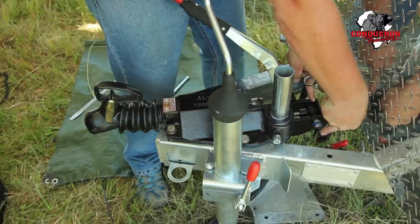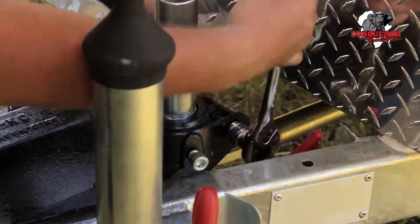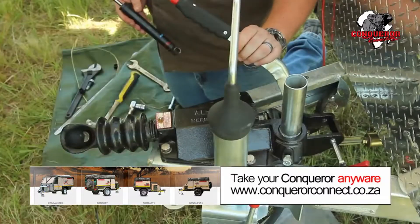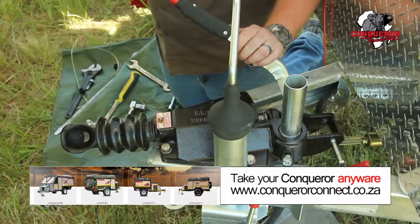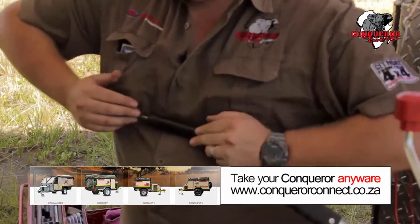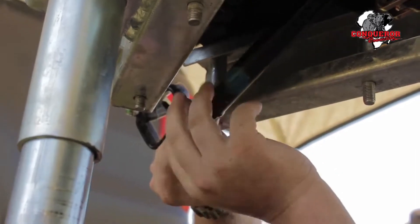Next, remove the rear bolt of the coupler shock. Once the coupler shock is out, take the new one — you'll feel that the compression on this is almost non-compressible. Start by installing the front part first.